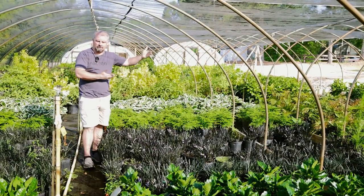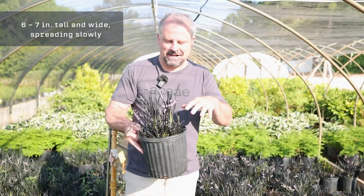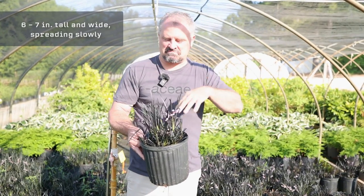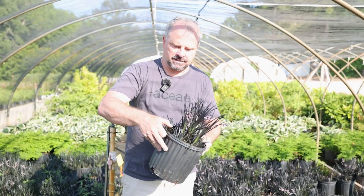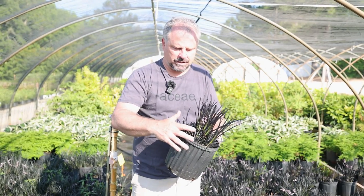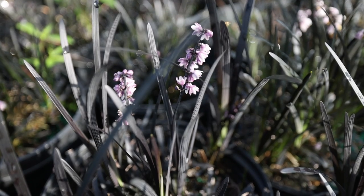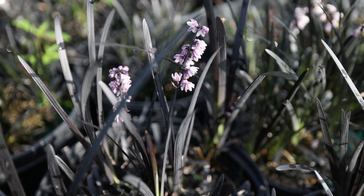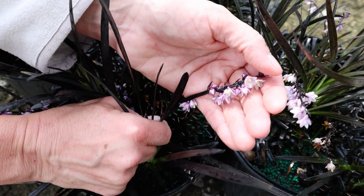Most grasses love full sun, whereas this one will take some shade. Black Mondo Grass will reach about six to seven inches in height — that's about the max. These were cut back in the late winter and have come back from that. They're flowering right now, and it's a lavender flower that contrasts really nicely against the dark purple or black foliage.